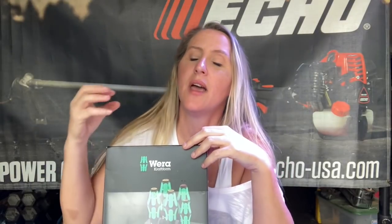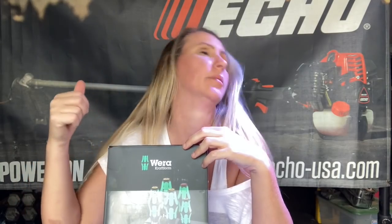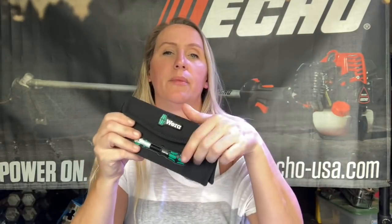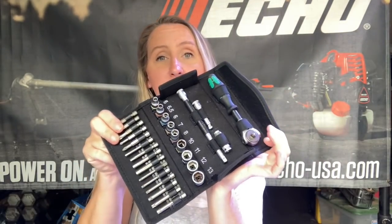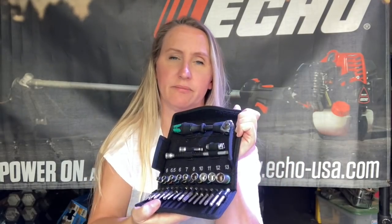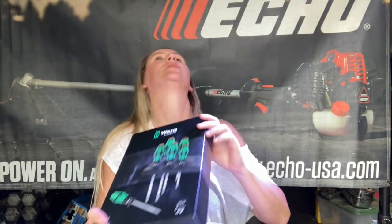I am so excited. I cannot tell you how good Wera tools are. The tools that I like to get, my husband buys them for me for my birthday and Christmas. I know that's the kind of things that I like to get. It's Wera, which is W-E-R-A, and Wiha, which is W-I-H-A — all my torques, sockets, nut drivers, and now my screwdrivers. Costs more than the regular stuff, but it is so worth it.